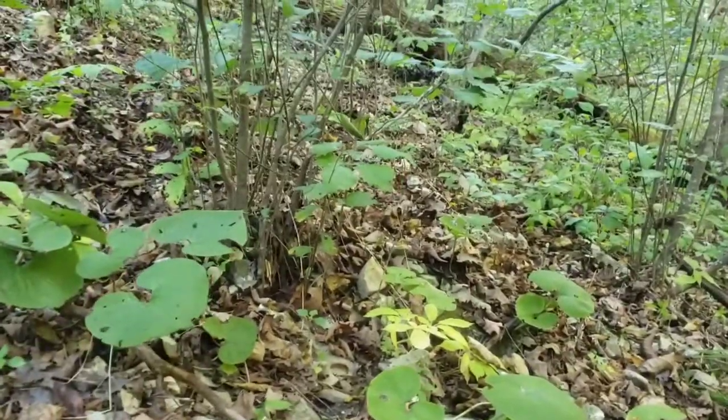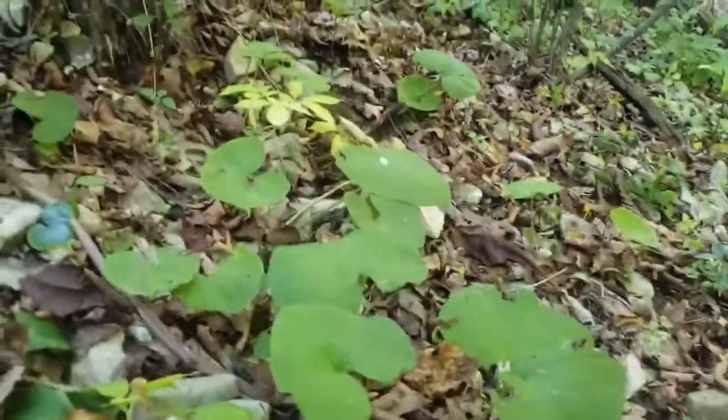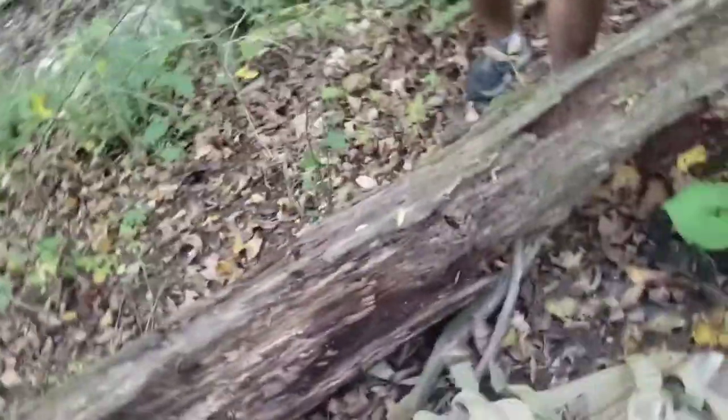What's up everyone, Chance here with Missouri Outdoors. Today we're back in the ginseng woods and we've already stumbled across a good patch. I actually went ahead and dug one because I wasn't sure I was gonna do a video.